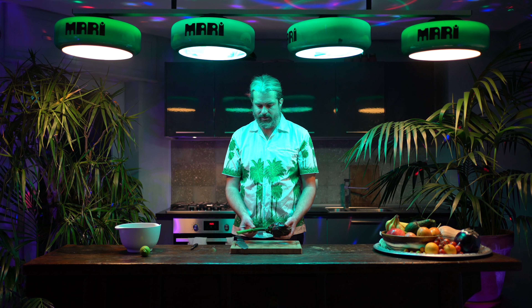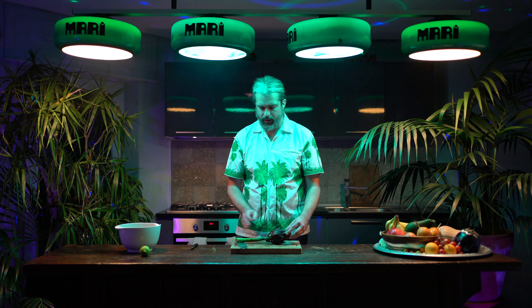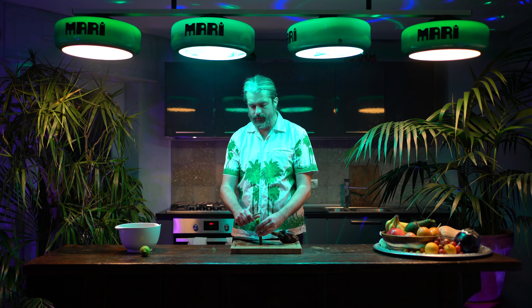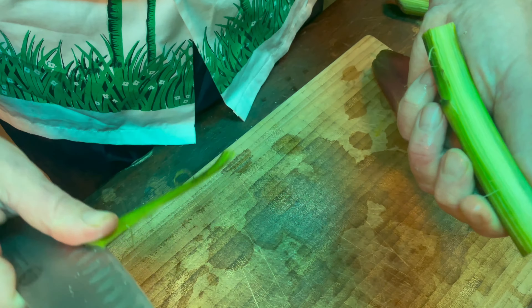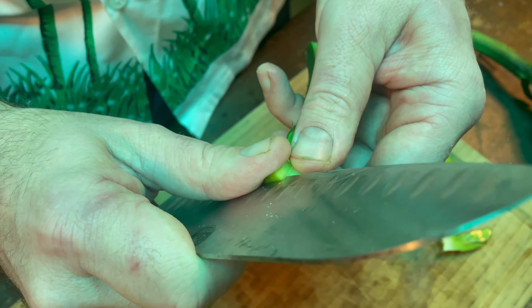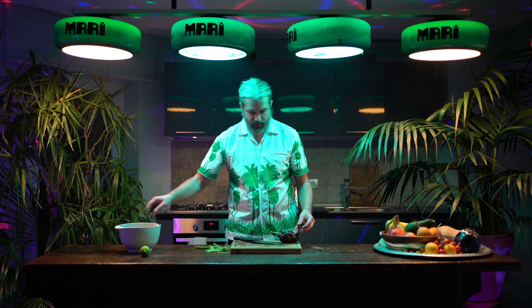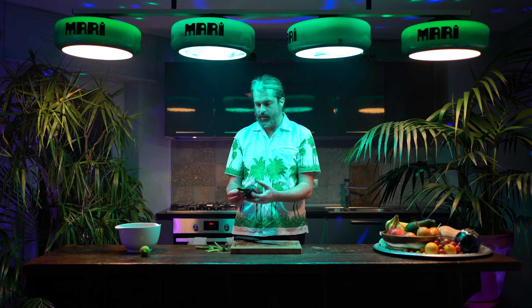First we're gonna start by cutting off a little bit of the end of the stalk. Then I like to cut the stalk to about the length of the top part, because we're going to stand it vertical in our pot. Here I'm going to peel the stalk — you can see there's a heart to it — just peeling off the stringy part, then put it in my lemon water so it doesn't darken.